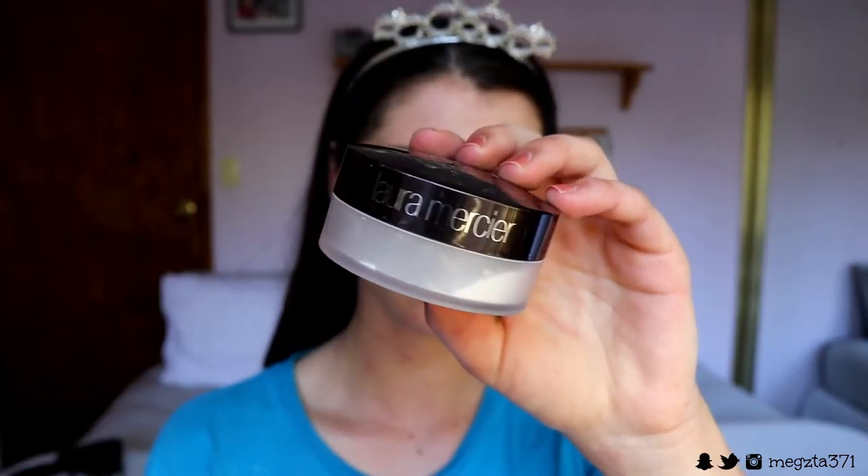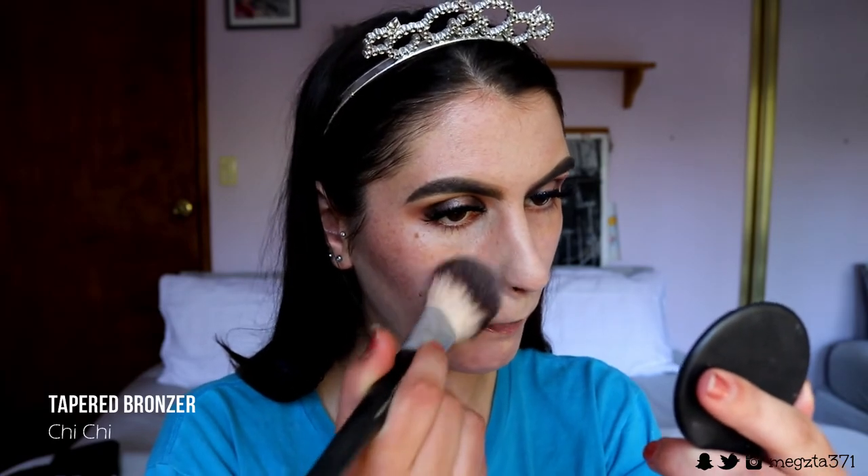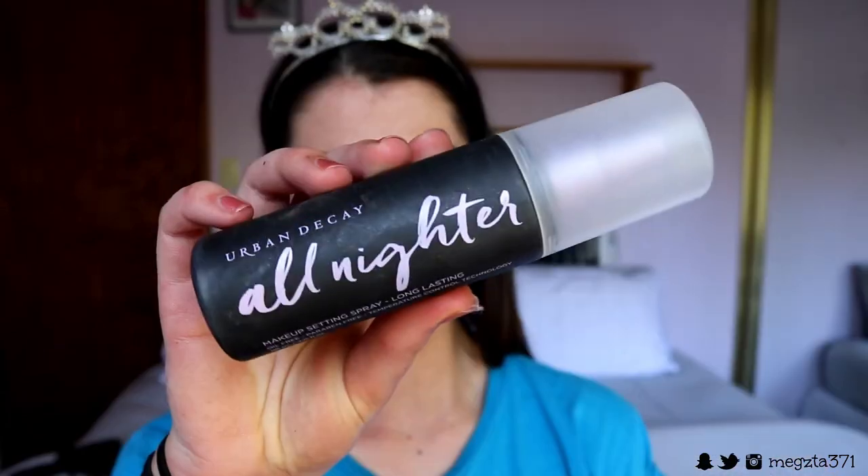Then I just set my face very lightly with some translucent powder to stop oil seeping through and getting that greasy finish. And I set my face in place with some finishing spray.